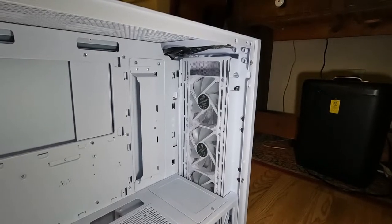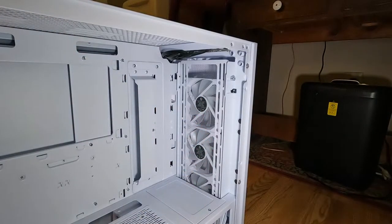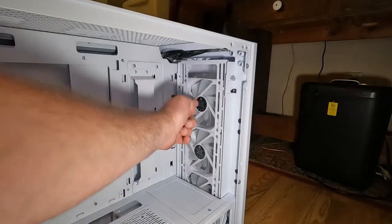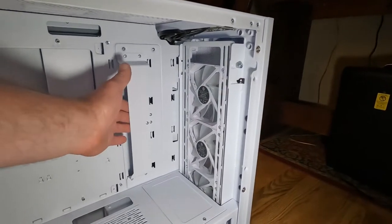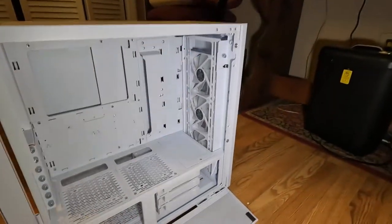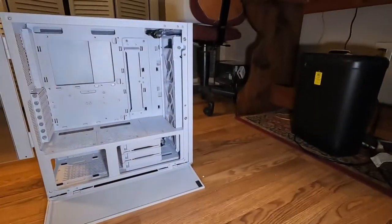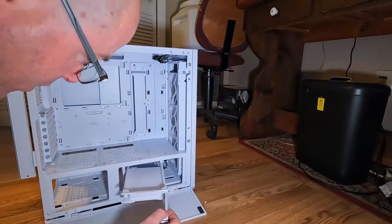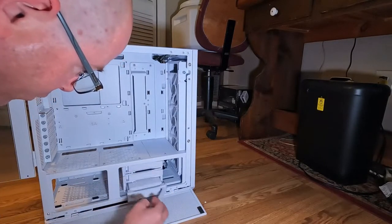Actually they're not the AL series — the AL fans have an LED ring that goes around the back side, and these don't have that. I'm not sure which Lian Li fans these are exactly; they might be the SL series. Either way, I do have an additional fan coming for the back of the case. Cable management area is here, and the power supply goes on the bottom, with three drive bays.